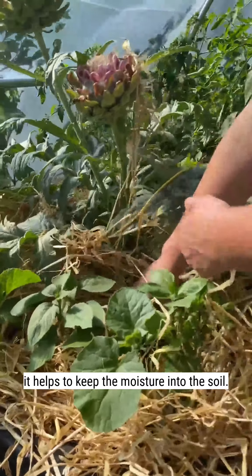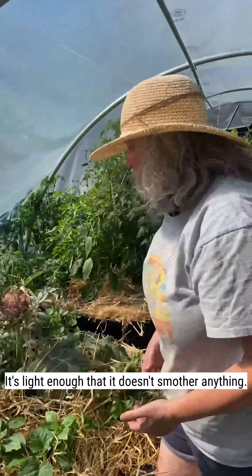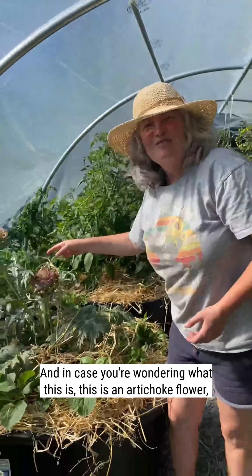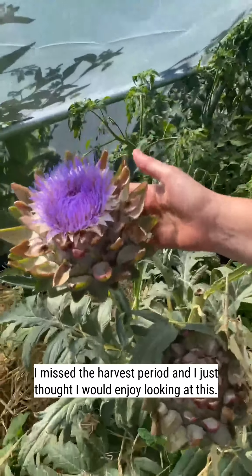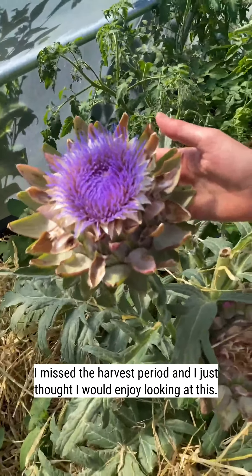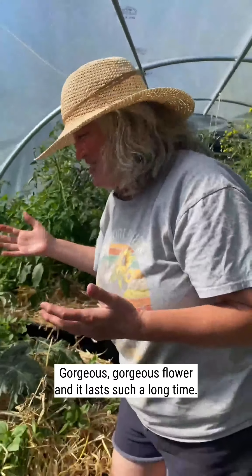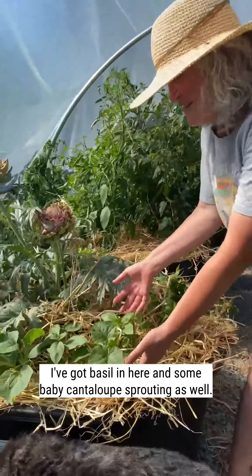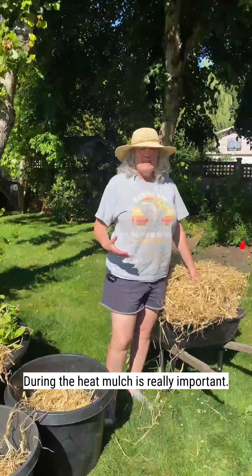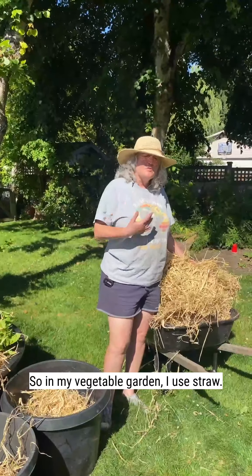It helps to keep the moisture in the soil. It's light enough that it doesn't smother anything. In case you're wondering, this is an artichoke flower — I missed the harvest period and I just thought I would enjoy looking at this gorgeous flower, it lasts such a long time. I've got basil in here and some baby cantaloupes sprouting as well. During the heat, mulch is really important, so in my vegetable garden I use straw.